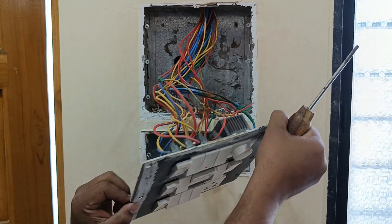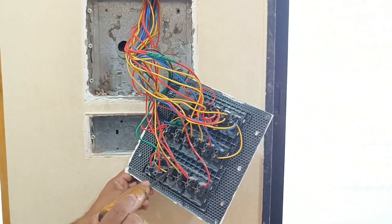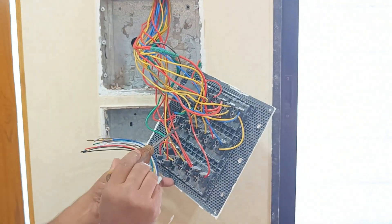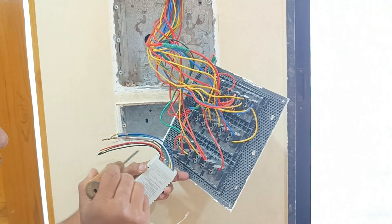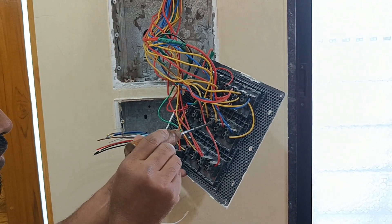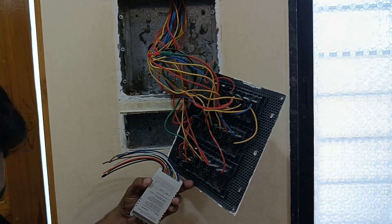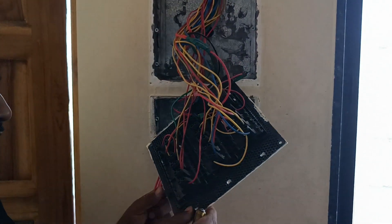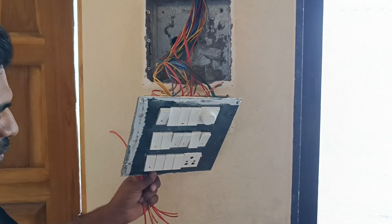This board has the phase connection and the point connections. We are going to place an extra wire from this sensor — suppose you want to control switches one, two, three, four, five — they should be connected accordingly, and the main phase and neutral should be given to the module. I have already turned off the MCB so there is no current. You must take these precautions. We have identified the six switches we are supposed to control.